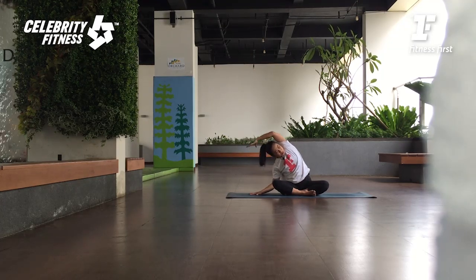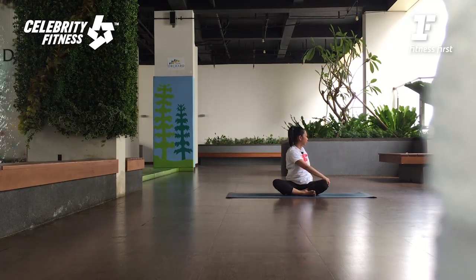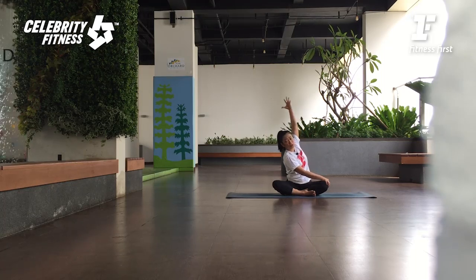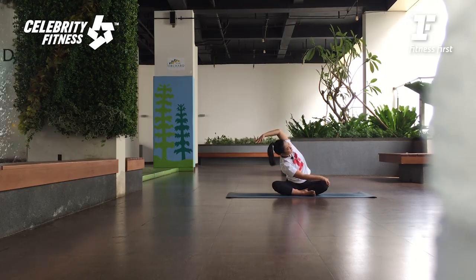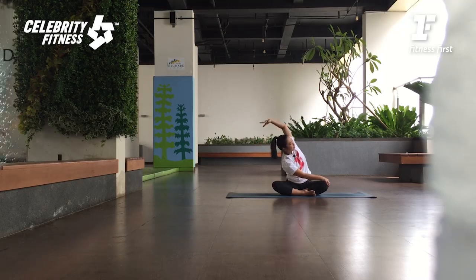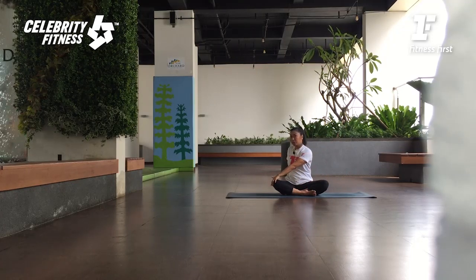Lengthen the right side of the body. Breathe in. Come back to center. As you breathe out, twist to the right side. Look over to your right shoulder. Kita memanjangkan tulang punggung ke atas, lalu kita putar dari perut bawahnya, terus ke arah pertengahan dada. Dari sini angkat tangan kanan, lalu dorong ke pojok sebelah kiri — to the left front corner. Inhale, come back up. As you exhale, twist to the left side. Now your left hand helps you to lengthen the spine. Right hand to get deeper.